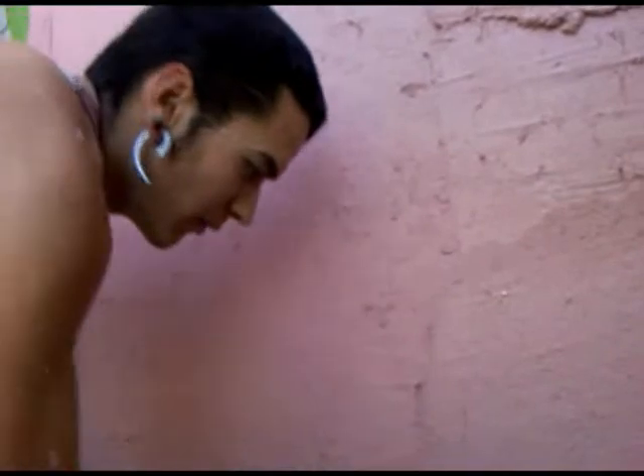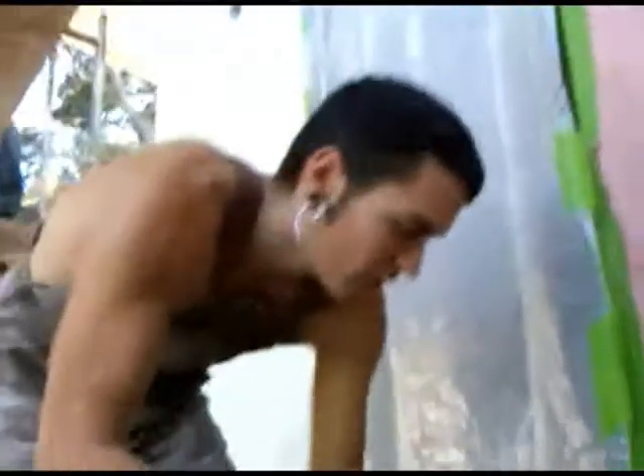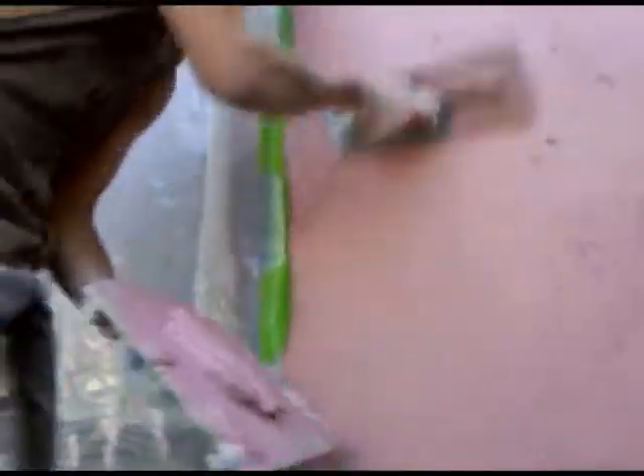It's not totally necessary, but it sure helps in plastering to be able to... Things come out better when you do it. A little bit on the speeding end.